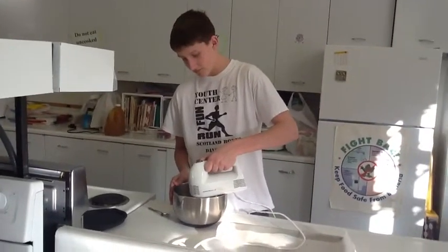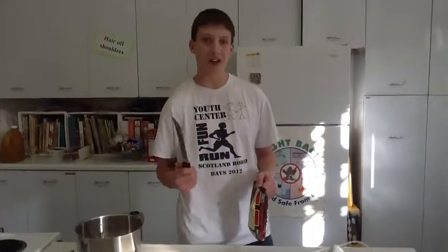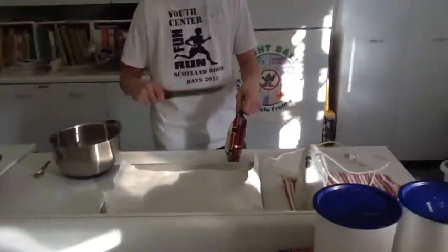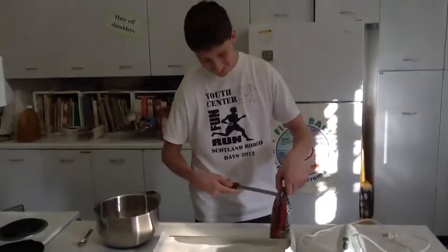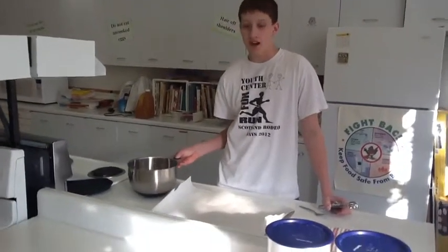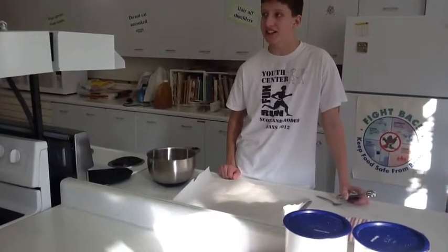The next step will be to add one cup of chocolate chips, so I'm going to open a bag of chocolate chips to put in the cookies. I'm going to put the cookies on the cookie sheet, and I have parchment paper over the cookie sheet so it makes less cleaning to do.